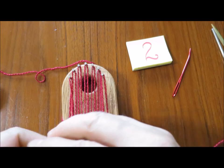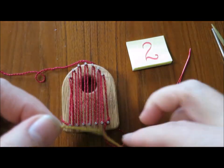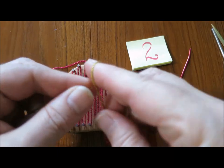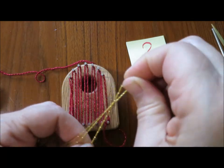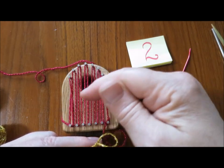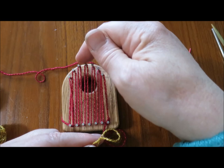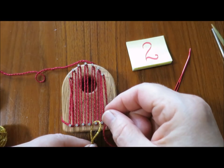Don't cut the red yarn. We're going to take a short length and make a slip knot with the gold yarn, because we want to have a bit of yellow to be the seeds.